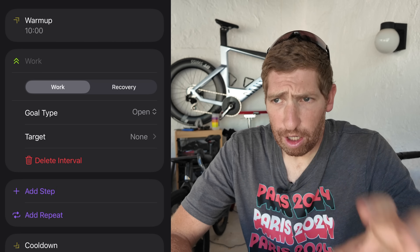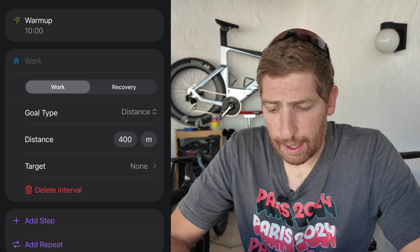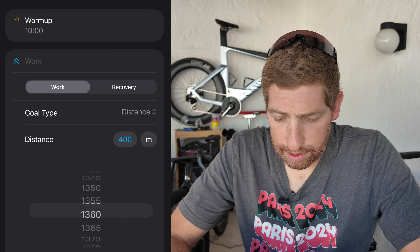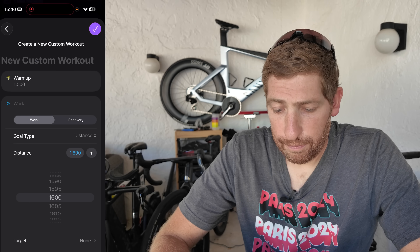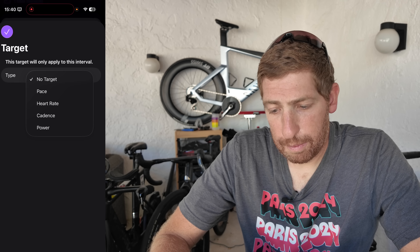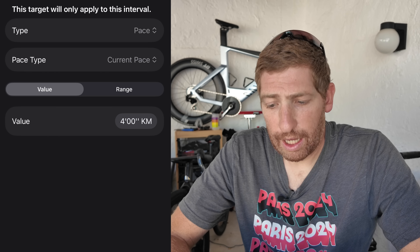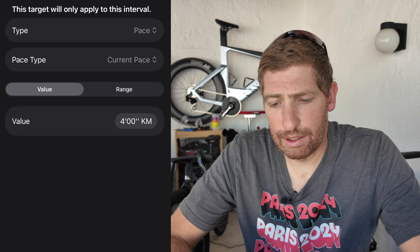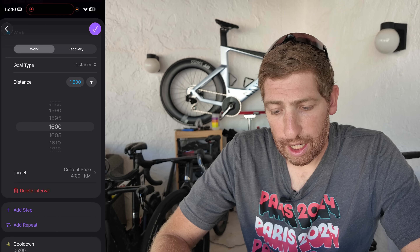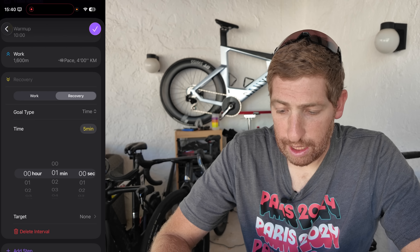Now into the work interval. In interval workouts you have a work interval and a recovery interval — the work is the part that hurts. I'll set the work to distance: 1,600 meters. You can change the distance unit between meters, miles, yards, or kilometers. Then I'll set a pace target — let's do four-minute kilometers, roughly a 6:23 minute mile. You can also set a range instead of a single value, which is helpful if your pace is variable. For the recovery, I'll add a new step: a time-based recovery of 90 seconds — one minute and 30 seconds.